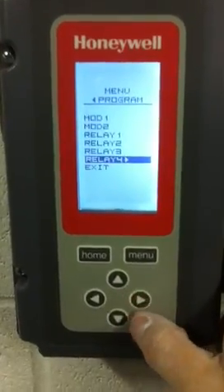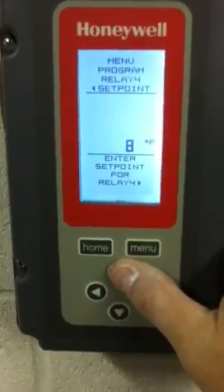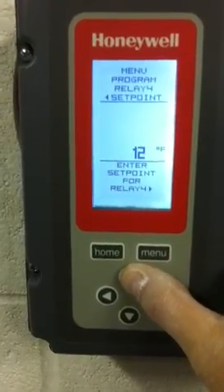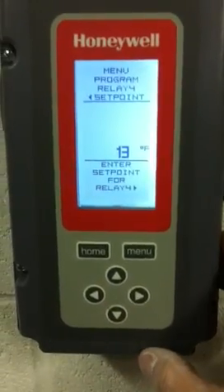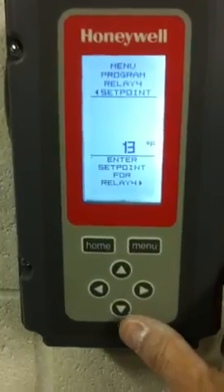Then we'll go to relay four. Relay four set point will be one degree above that — again, at thirteen degrees. So on this particular installation or change: set point one was ten, set point two was eleven, set point three was twelve, and set point four is thirteen.